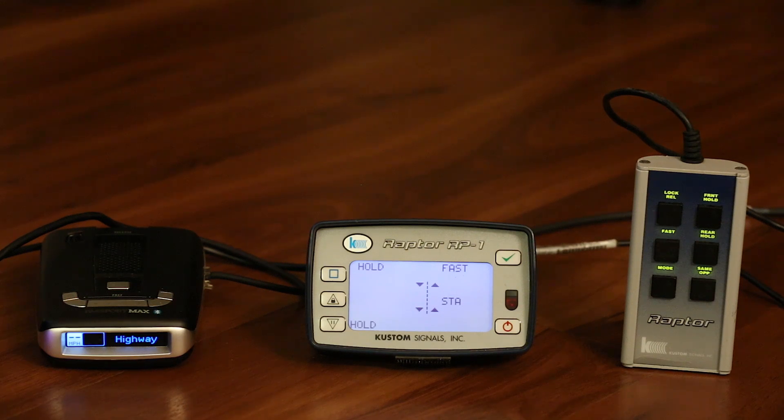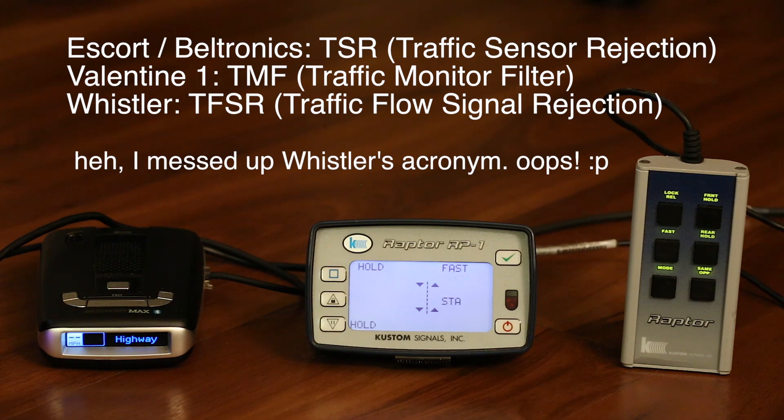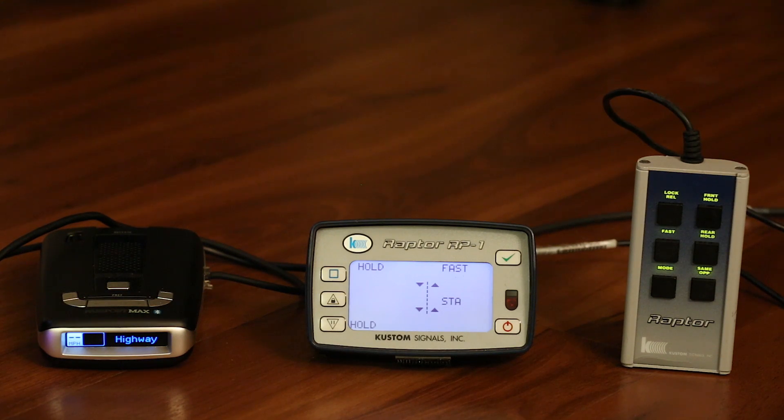In this video we're going to be talking about one of the filtering options available in just about every radar detector these days. It's designed to help you deal with false alerts both from cars with blind spot monitoring systems and traffic sensors on highways that blast out radar periodically for monitoring traffic. Different manufacturers call it different things: Escort calls it TSR (traffic sensor rejection), Valentine calls it TMF (traffic monitor filter), Whistler calls it TSFR (traffic sensor filter rejection). They all do the same thing — filtering out short bursts of radar.